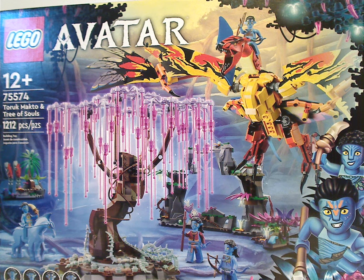Well hello everyone, Dylan here with another LEGO Avatar review, and this one is on the Toruk Makto and Tree of Souls.